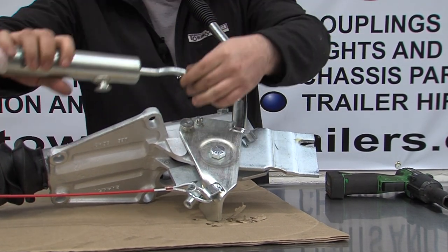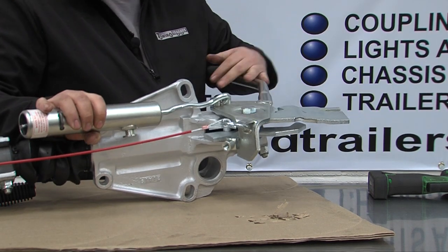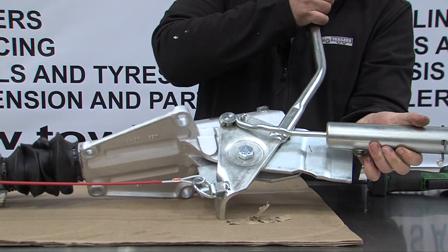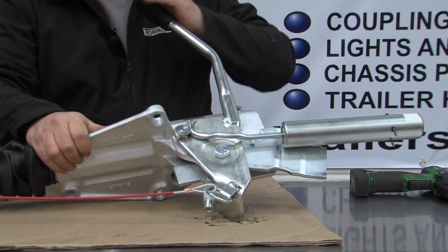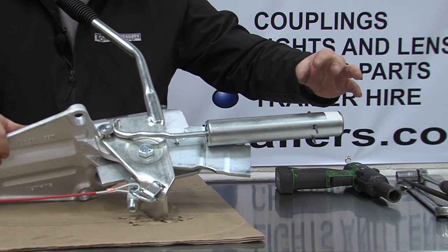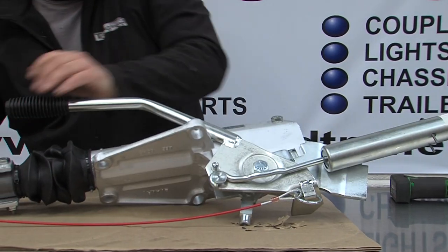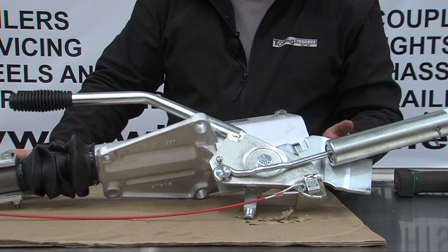To refit the energy store, it is exactly the same but in reverse. It is possible to fit these with the coupling on the trailer, but you can hit problems with the movement on the energy store being restricted by the frame of the trailer — though on most trailers it is possible. A new energy store will come with this pin fitted, taped in to keep it secure. Once it's all done and the brake rod is reconnected, the pin can be released — but do not do this until the brake rod is correctly connected.